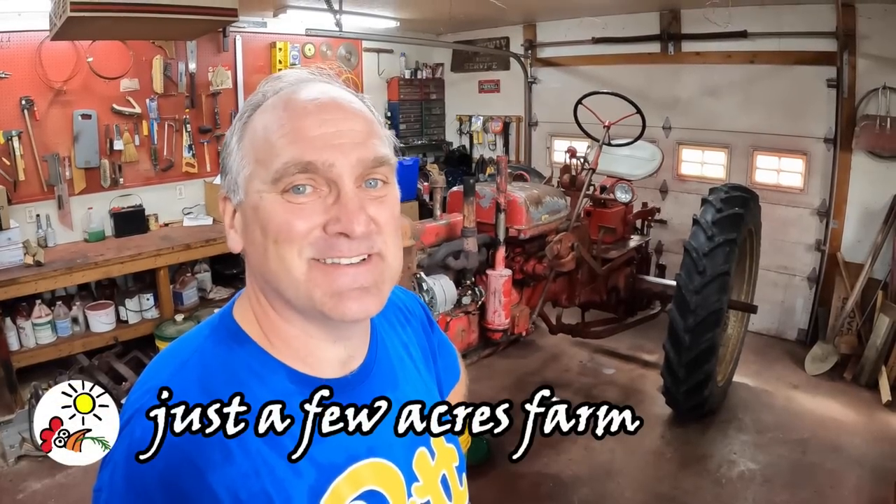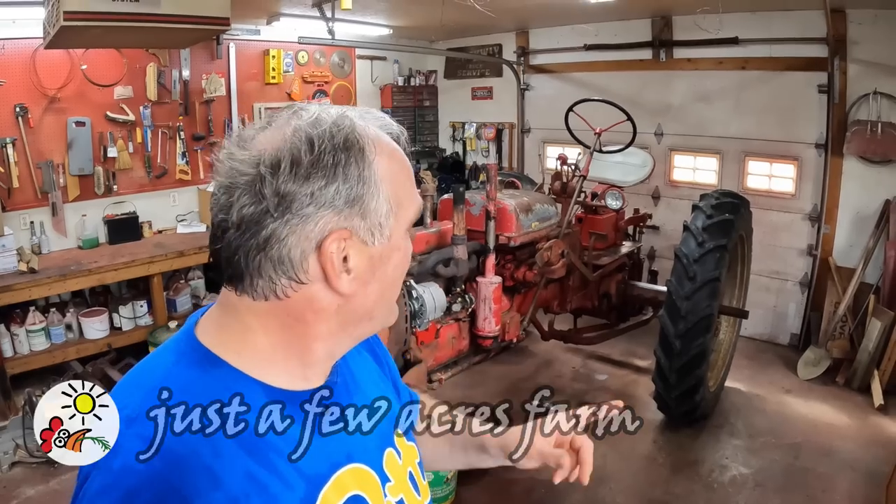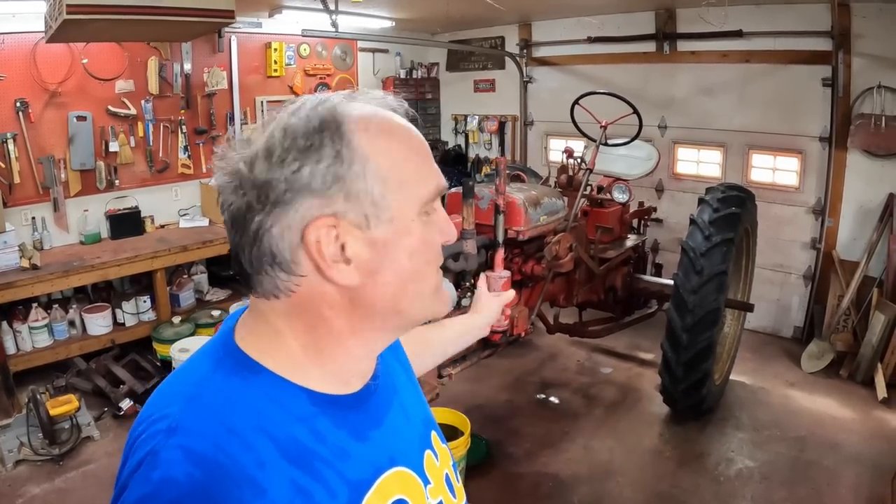Hi, I'm Pete, and welcome to Just a Few Acres Farm. Today is day one, episode one of me going through this Super C. The first thing we're going to do is assess the health of the engine, and then go from there. I'm going to start with the teardown, and at the end of the video I'll talk about my plans for bringing this thing back to like-new condition, because it doesn't run too bad now, but we need to verify some things first.